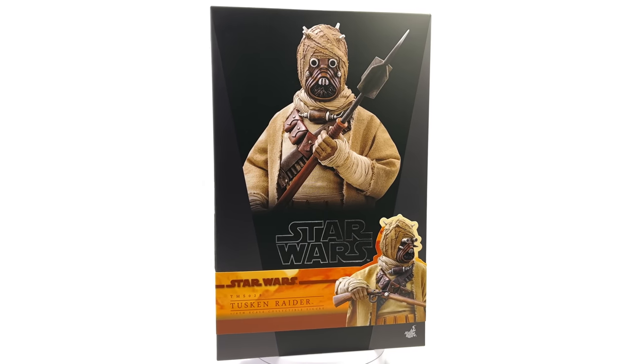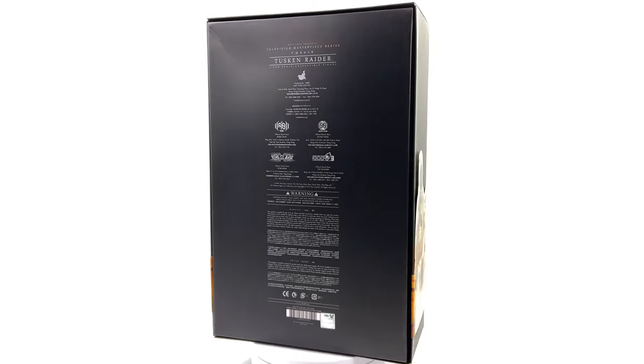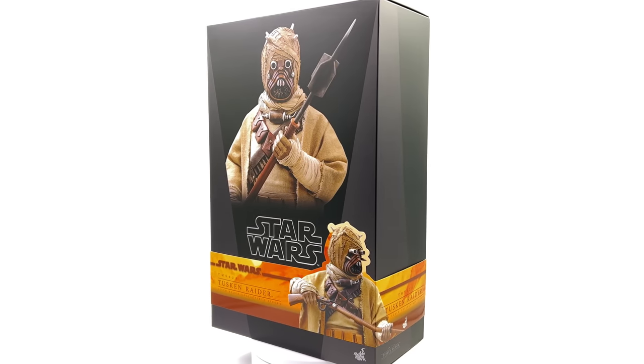I picked up mine from toyswonderland.com — link is down in the description below. They have 12-month installment plans and an awesome reward system.